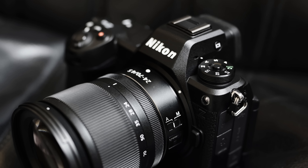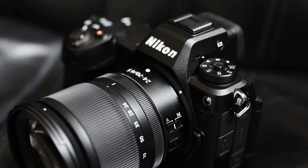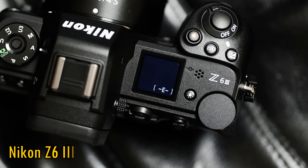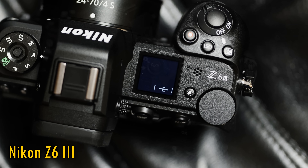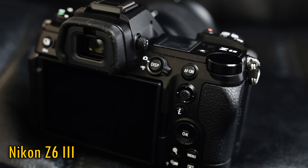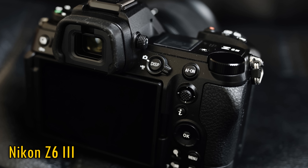Howdy again everyone, and let's get straight into testing the living daylights out of a brand new Nikon camera, one that everyone's getting pretty excited about, the Z6 Mark 3. This is the first time I've handled any Z6 Nikon camera, and I already know from testing their ZF camera that Nikon's 24 megapixel sensors are very good, so I'm pretty excited.